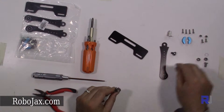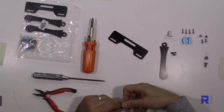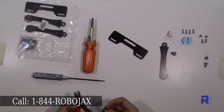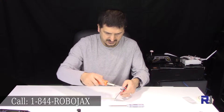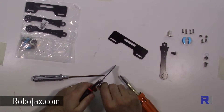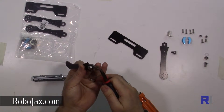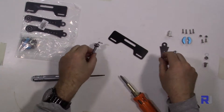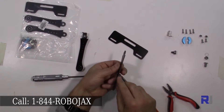Insert that and put your nut. Now you need the pliers to hold it and then the screwdriver to tighten it.